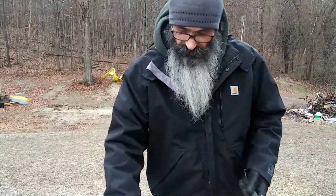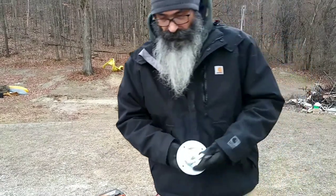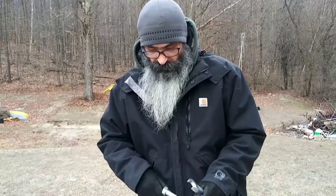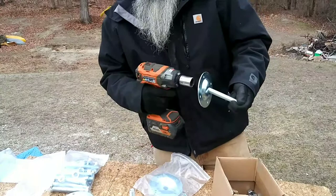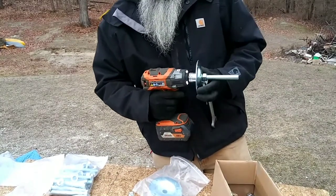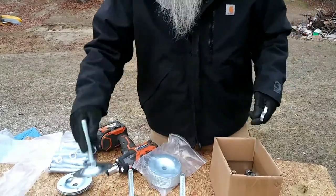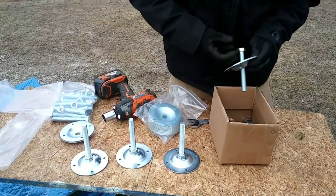There you have it — easy peasy. This is one thing I knew was going to be monotonous for the mill to put together, so I'm going to pre-assemble all these. Then when I get ready to put the tracks together, they'll be all ready to go. There you have it, a little couple more here.